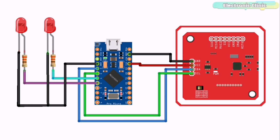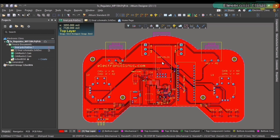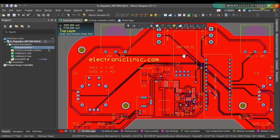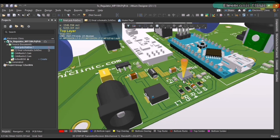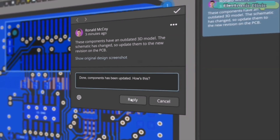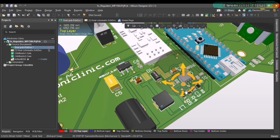If you have any confusion about the connections, you can follow the circuit diagram, which you can download from the article available on electronicclinic.com. Get your Altium 365 workspace activated, because Altium 365 provides a useful solution when you are facing difficulties with your PCB design and unsure of your next step. You can share your project in Altium Designer or on the web with any user in just a few clicks, with full control over read-only or read-write access for global collaboration.